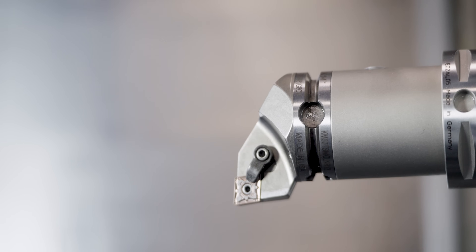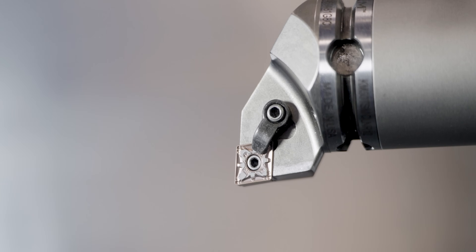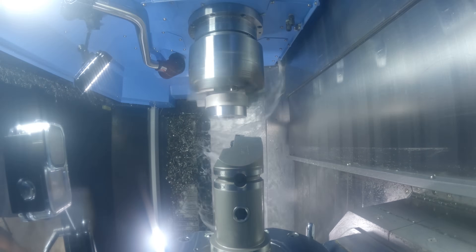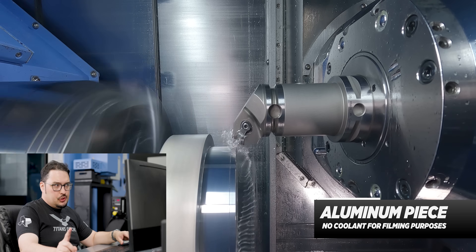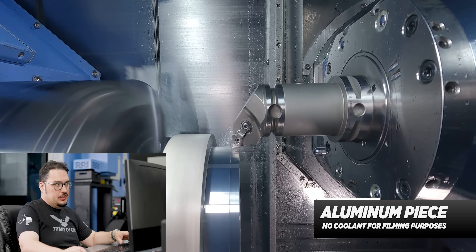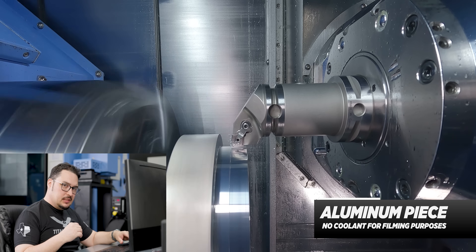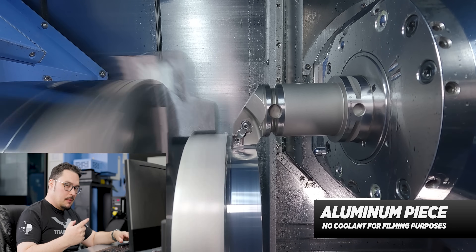After that, we're going to finish all of the OD using a KCP 40B insert — this one's going to be a CNMG 431 MV, so a very similar insert, just a smaller radius. Just like we did with the first tool, we're going to be facing the part, then finishing the OD. I'm going to be running it at 600 SFM with a feed rate of 3 thousandths per revolution. We're turning a little bit past the finished surface because we're going to be clamping onto that finished surface for the second op.